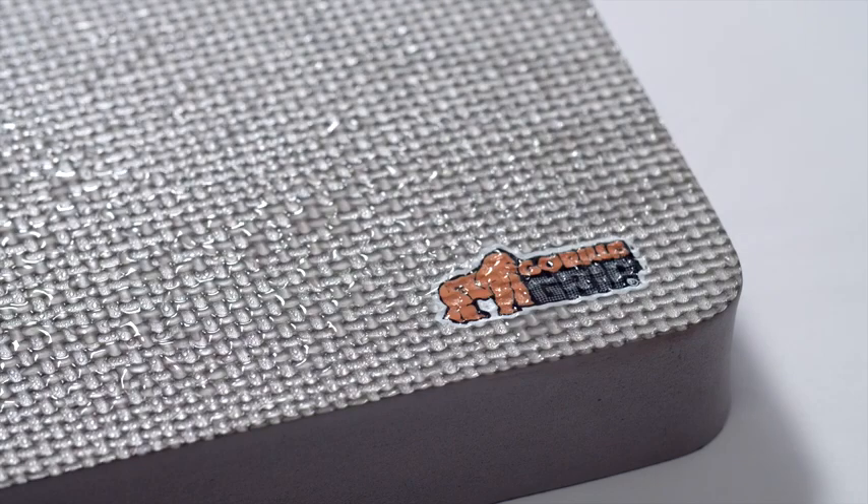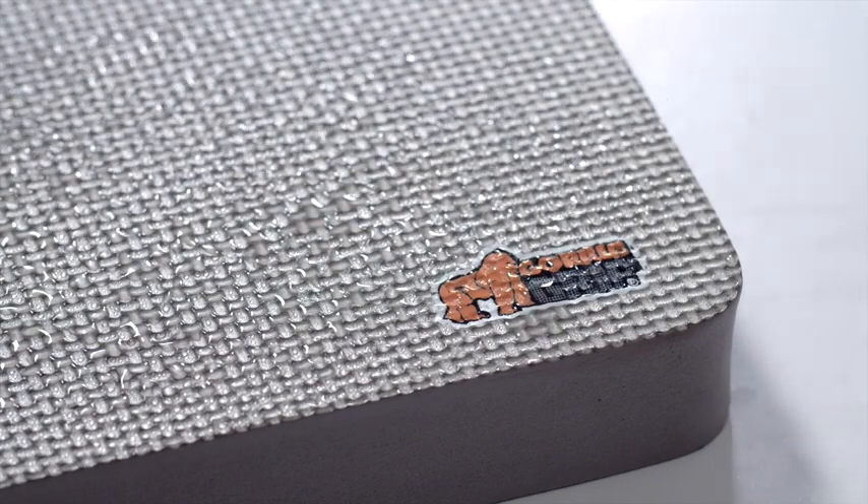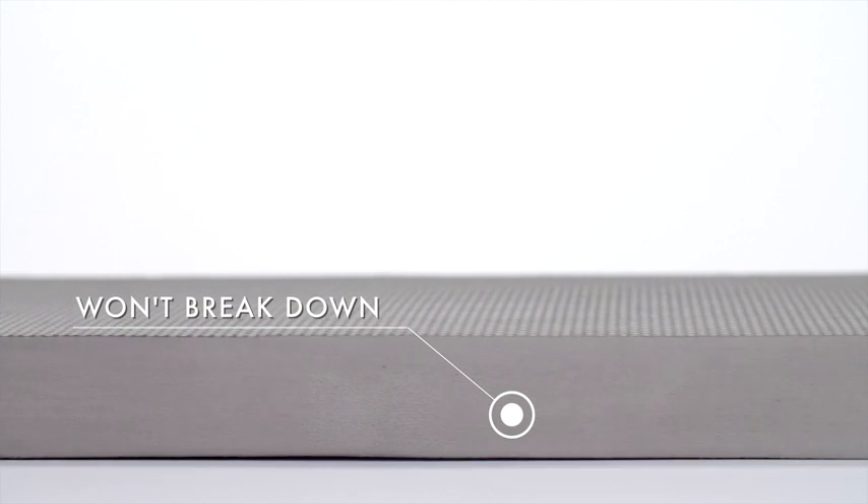The kneeling pad is also water-resistant, durable and designed to last, so it won't break down over time, even when used outdoors.